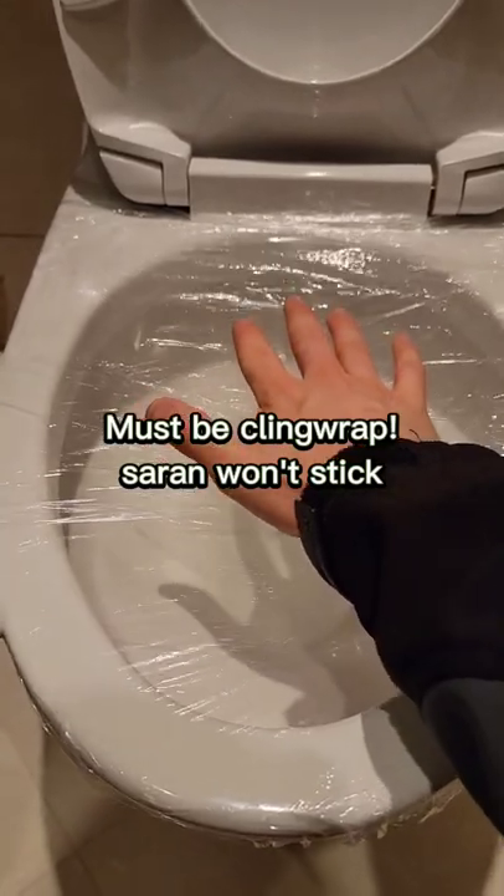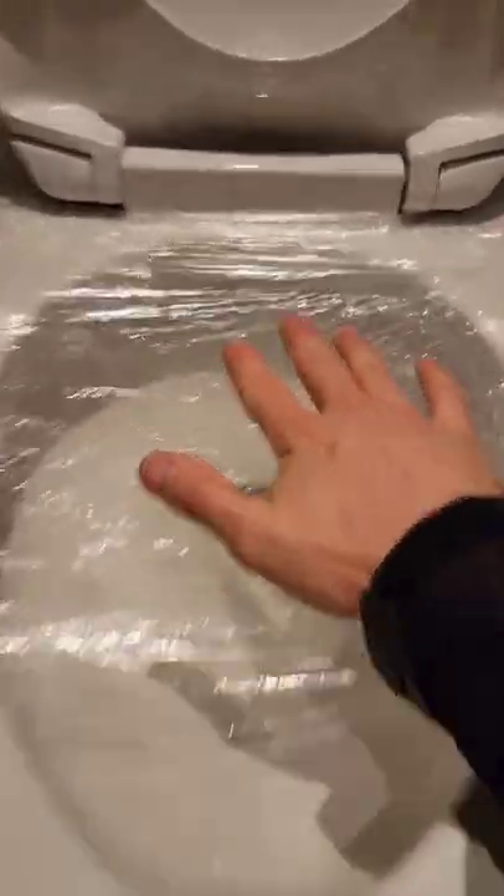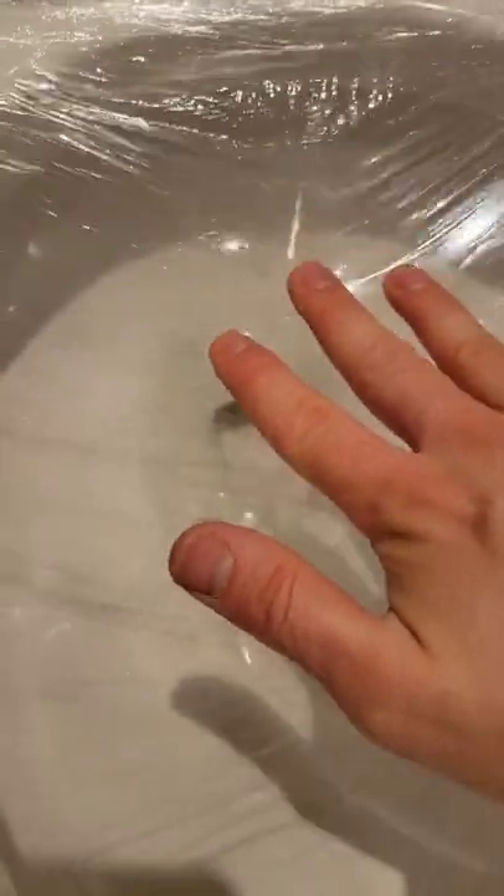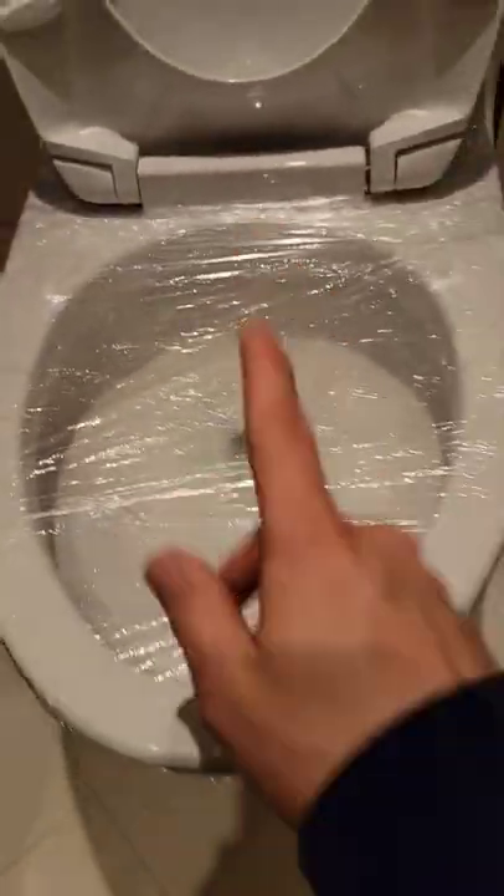Side benefit — in a pinch, you can use a whole rack of this stuff and use it as a plunger. You see how the water's moving down there? If you have a very mild blockage, this might work.